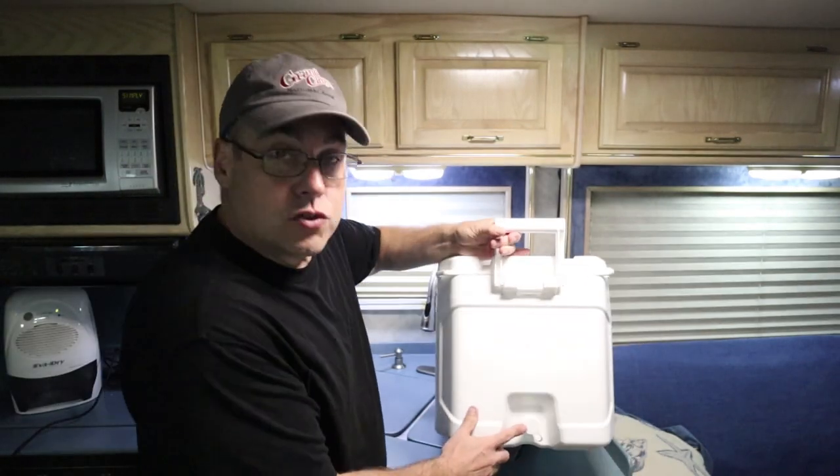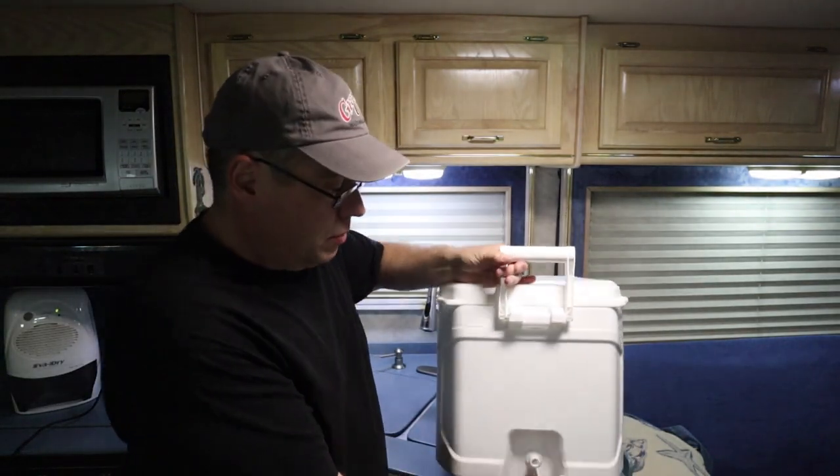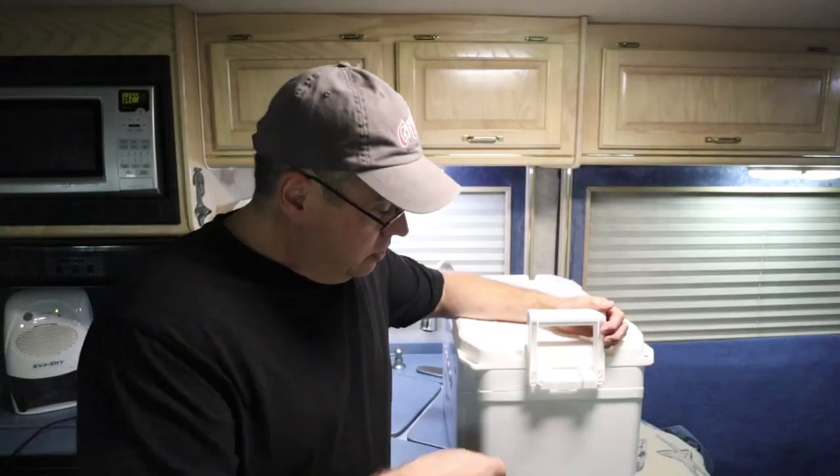There's a drain on the bottom, and on a typical cooler you just pop it off and drain the water out. The problem is, since we're in an RV, I've got to carry this thing down the steps, get it outside, drain it, and then bring it back up. When it's full of iced teas, waters, and ice, this thing is just way too heavy. I'm tired of carrying it up and down the stairs just to drain it. So I came up with a solution.